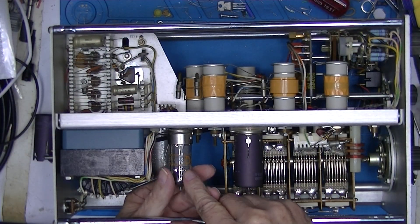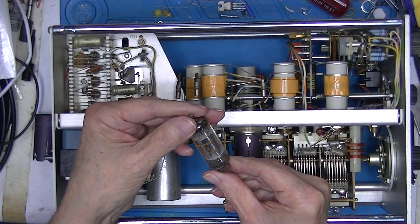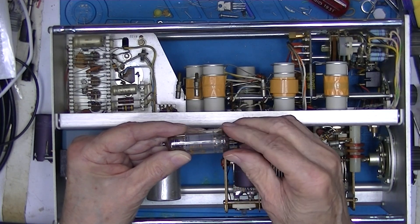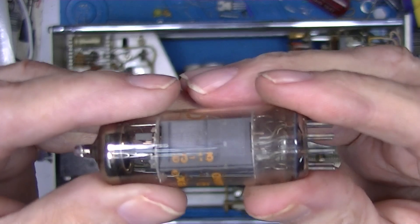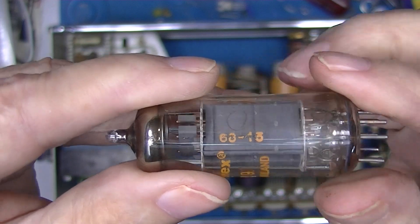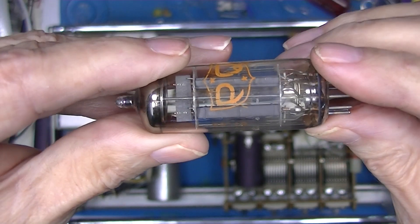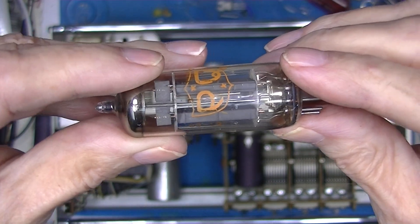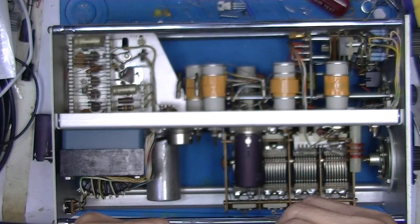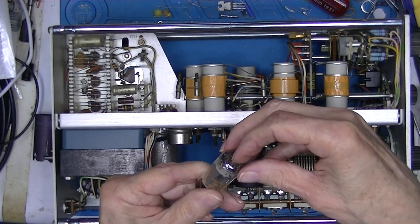So these are Amperex tubes, made in Holland. It looks like a date code of 68-15 — though I'm not sure if that's a 63. These are simple dual triodes — two triodes with independent cathodes, control grids, and plates. There's a little bump on this tube socket that indicates the location of the missing pin.